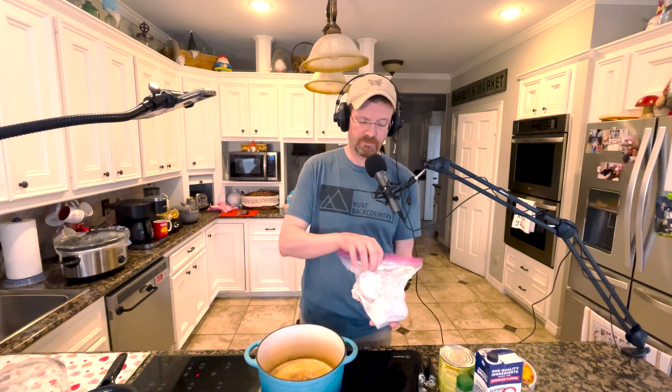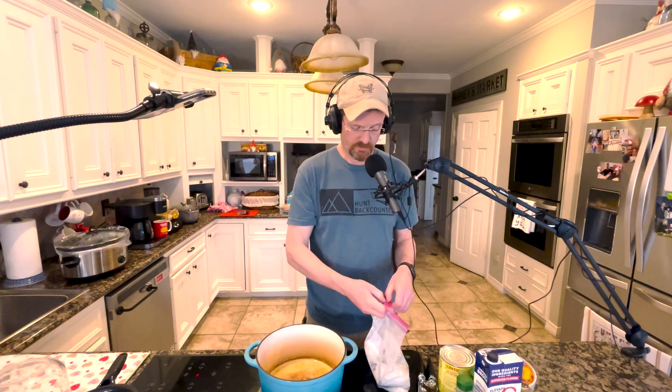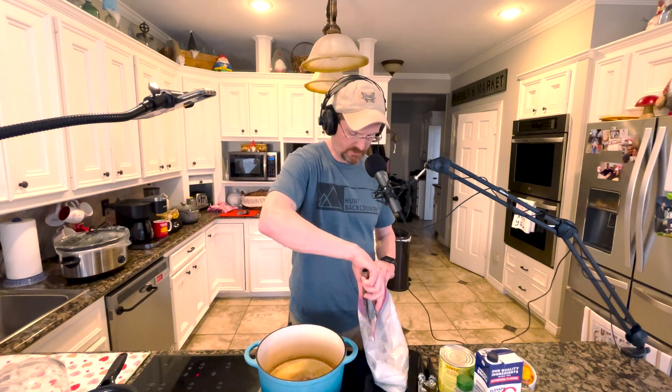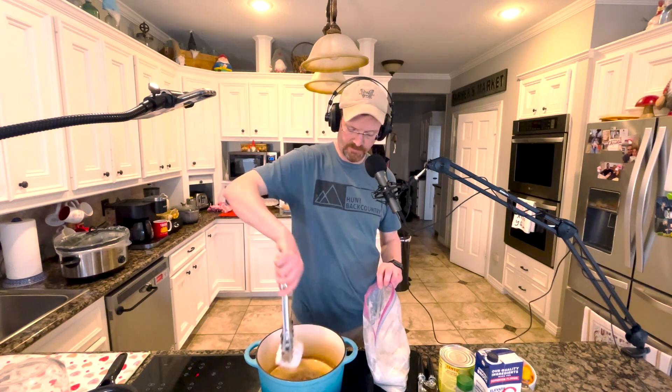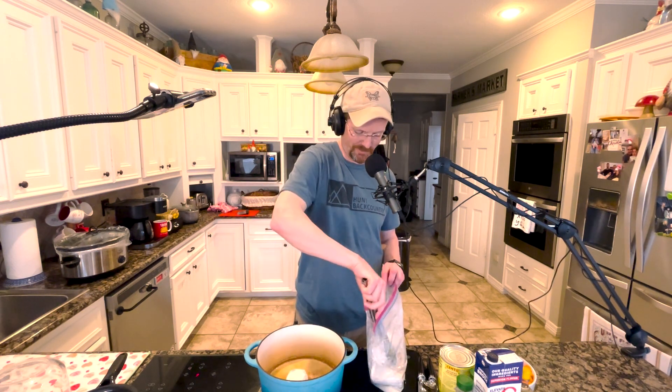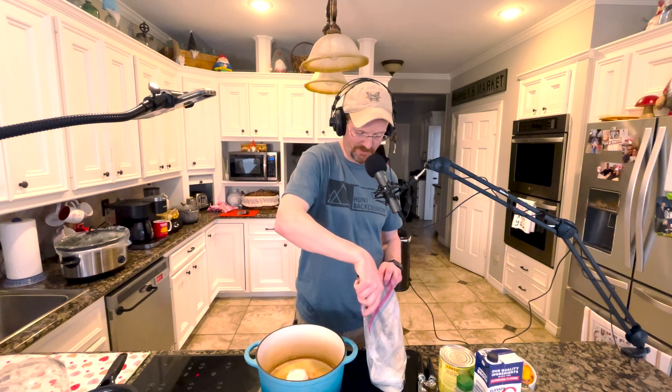They were still a little bit frozen, because I wanted to cut them effectively — it's difficult when the meat is completely thawed. I'm getting a good coating of flour on these and I'm gonna throw them into this Dutch oven. You're gonna hear a sizzle in just a second. There's a sizzle!